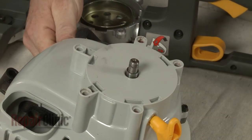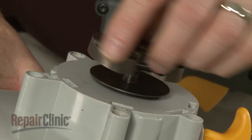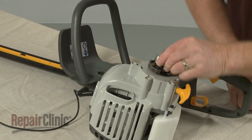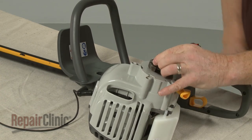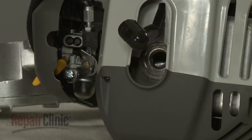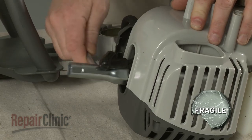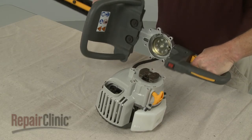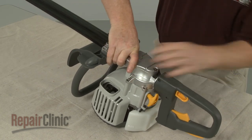Replace the washer. Thread the clutch clockwise onto the shaft and tighten. Remove the cord from the cylinder. Re-thread the spark plug, but be careful not to over-tighten.